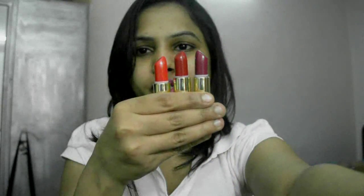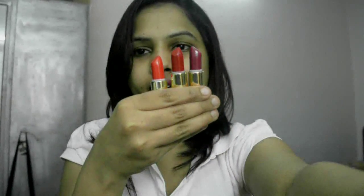Hi guys, and welcome to my channel Beautygyan. Today I'm going to review three lipsticks from the Oriflame More by Demi range. I have three colors here — two shades of red and one other color. So these are the lipsticks that I have.